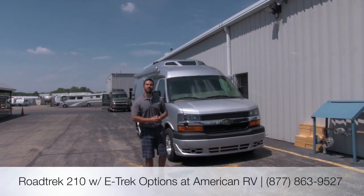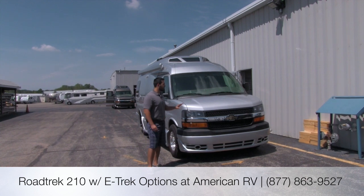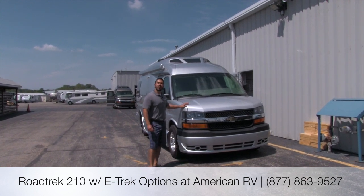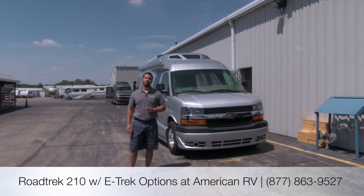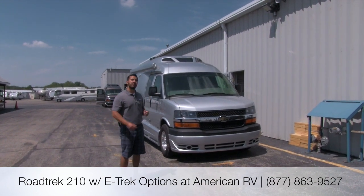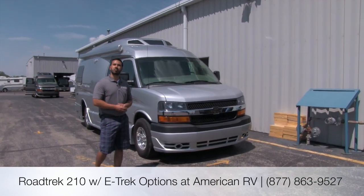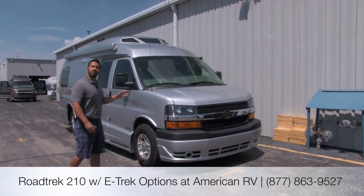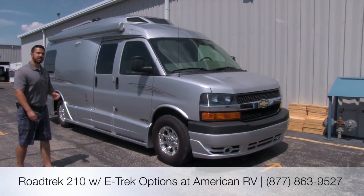Hi folks, I'm Ian Baker, the product specialist with American RV. Today I'm proud to bring you a one-of-a-kind — this is a Roadtrek 210 with the environmental package. What that means is it's going to be fully equipped with a solar panel, a 5,000-watt inverter, and 16 lithium-ion batteries spread throughout the coach. Very, very unique Roadtrek — definitely one you want to see. Let's go ahead and take a look.